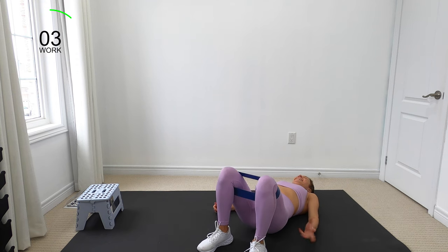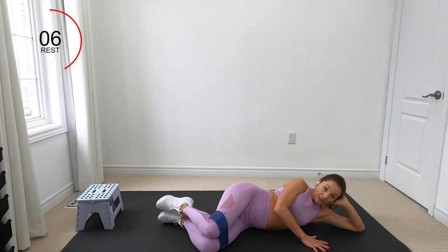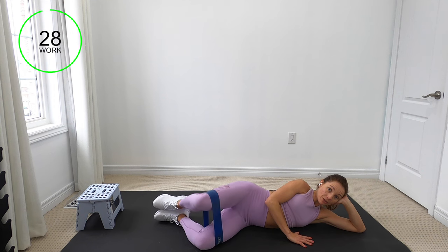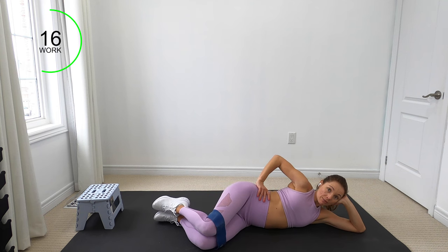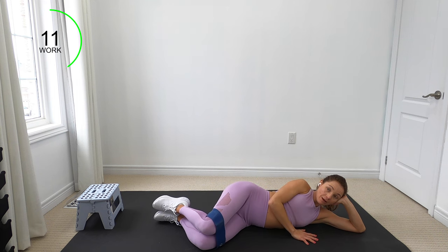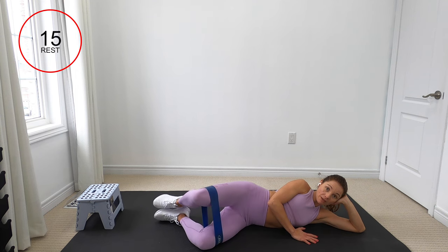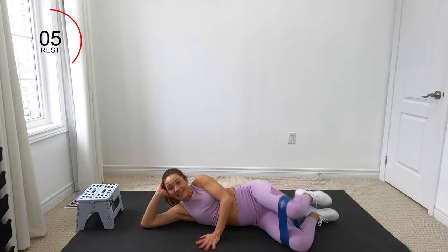If your back or core is not ready for this, you can do this without the band. Come onto your side for a side-lying clam — take your head in your hand. On the exhale, lift that knee up; inhale down. Core is engaged on the way up. You can also do this without the band, depending on where you are in your post-C-section journey. There is no shame in the modification game — we modify when we need to and progress when we're able to.